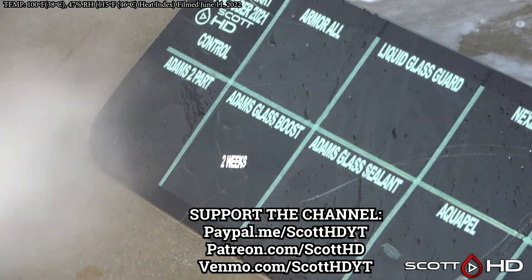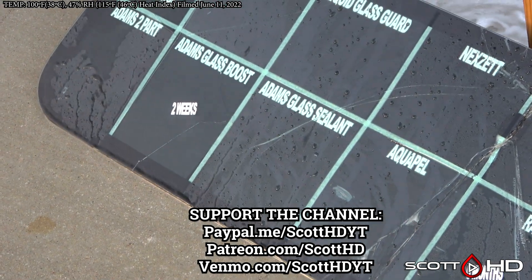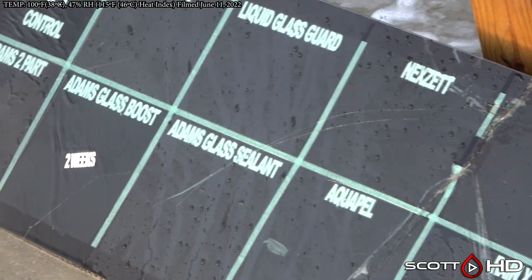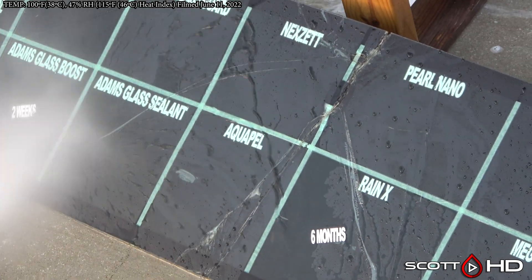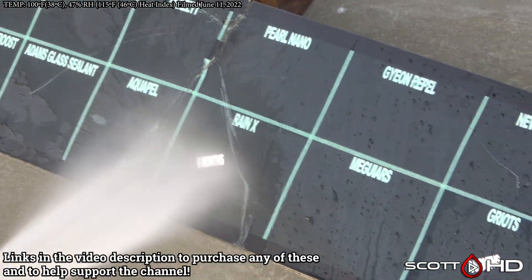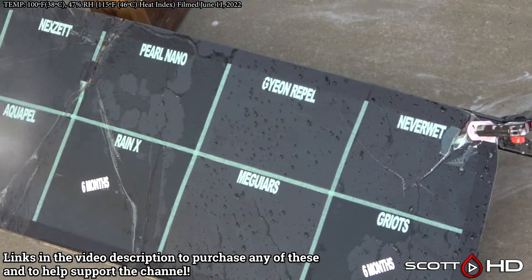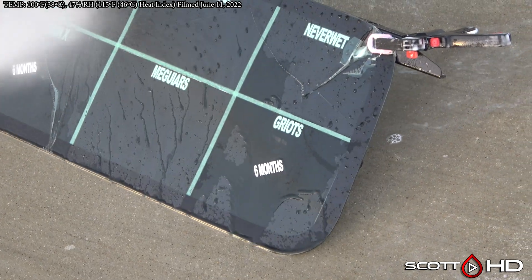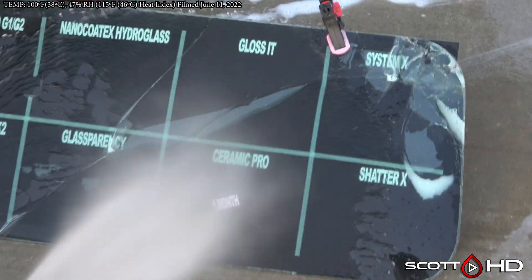Jumping right into it — let's see how things are holding up. Adam's two-part looks like it's getting kind of weak. Armor All has still been an impressive one for me, but I've heard in the comments that it's been pretty tricky to apply, especially outdoors. Adam's glass sealant — next up, Aquapel — Aquapel still looks like it's doing really well. That's what we install in our shop, though it is a pain to install. McGuire's is getting weak.